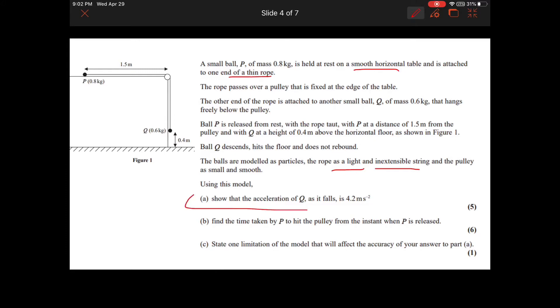First, we're going to show that the acceleration is 4.2 meters per second squared. Then we're going to find the time it takes for point P to reach the pulley. And then we're going to look at a limitation to this model.